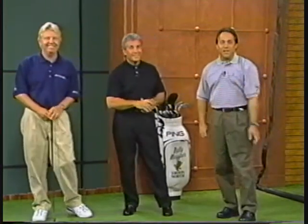Let's go ahead and take a short break and let's take a look at a fellow who's been enjoying a tremendous start to his career on the PGA Tour — three-time winner Billy Mayfair.